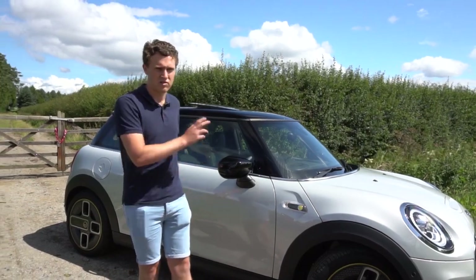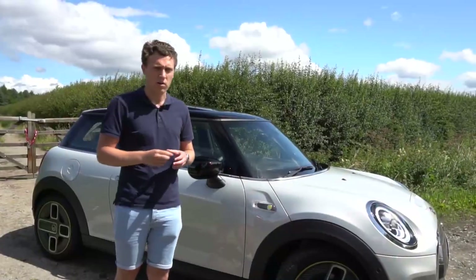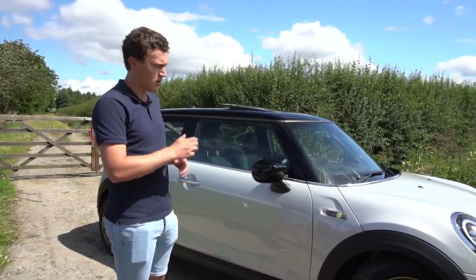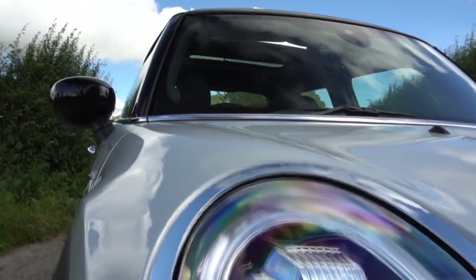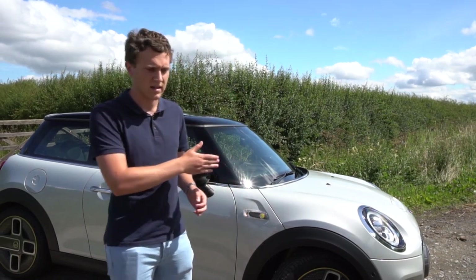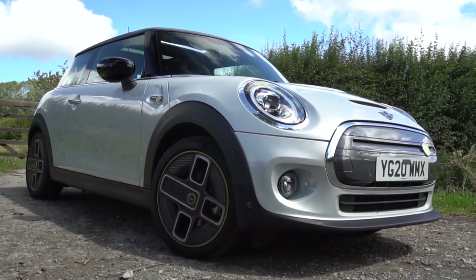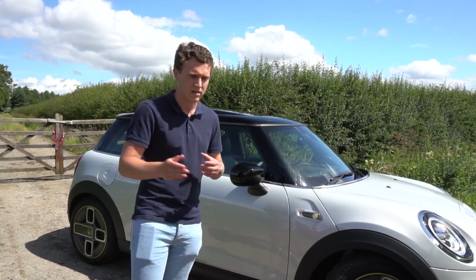Welcome back to the channel. Today we've got the Mini Electric with us — a really interesting car. We'll be taking it out on the road shortly, but first a walk around. The Mini Electric starts from £24,900 in the UK after the £3,000 government grant is applied. There are three levels of trim available. Level one gets you a lot of kit, including sat-nav and cruise control. Level two adds a few extra bits, and level three — like this car — is fully loaded at £34,900, which is a lot of money for a Mini.